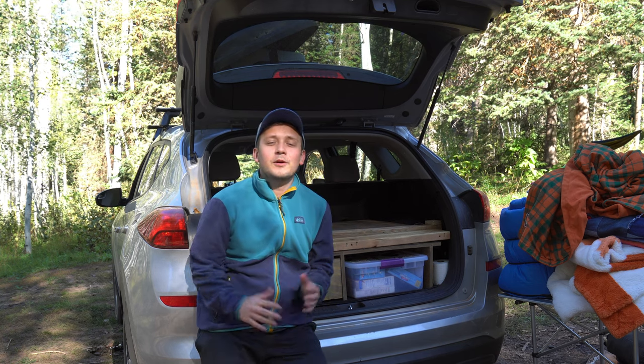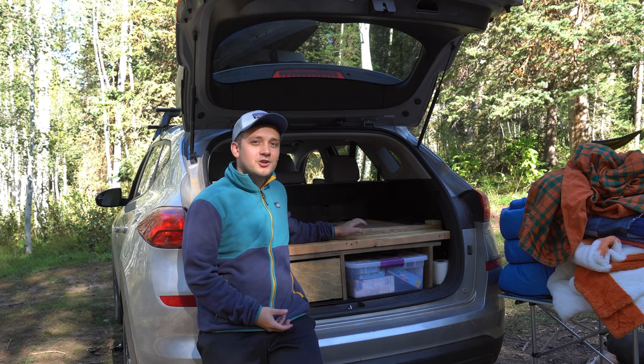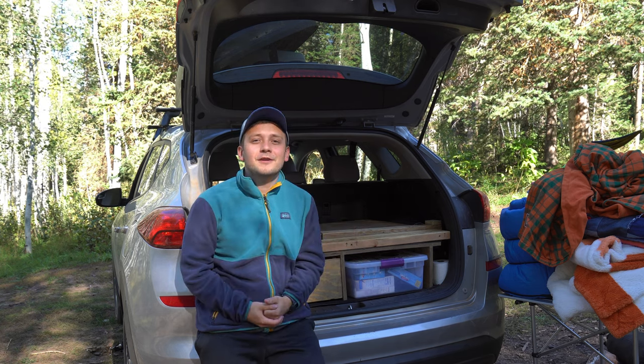This is my bed platform right here. If I want to use all the seats in my car, my bed platform is collapsed into the back of my trunk. I'm going to show you what I have to do to set it up and get ready for camping.